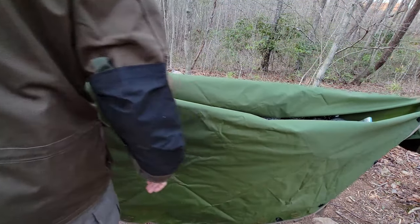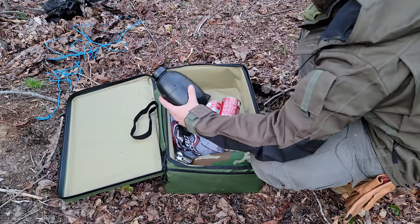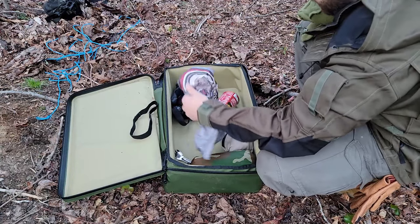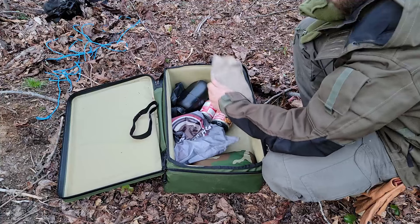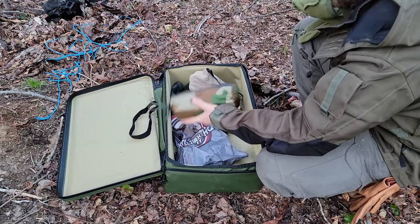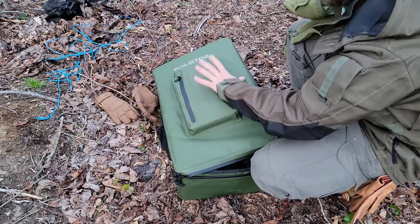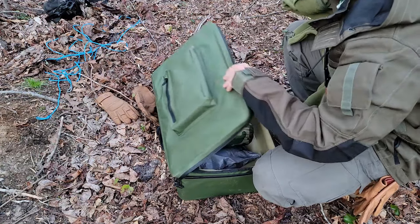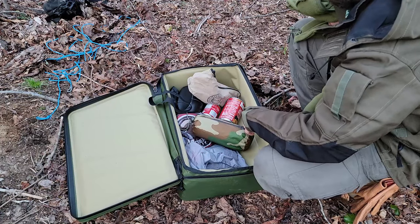For added weight and supplies, I've got another canteen full of water, some snacks, two cans of food, a battery bank, electric hand warmers, a poncho in case we need it, a headlamp, and just a few little odds and ends in that front zipper pouch. That's really everything.